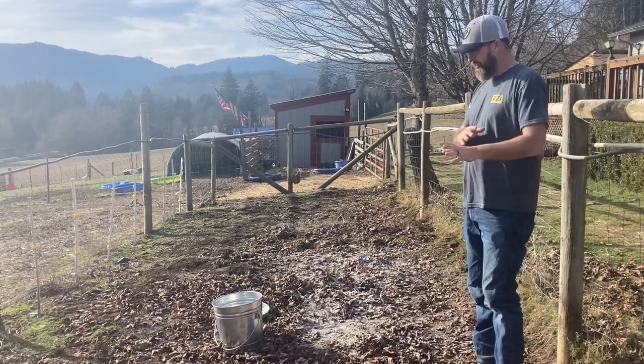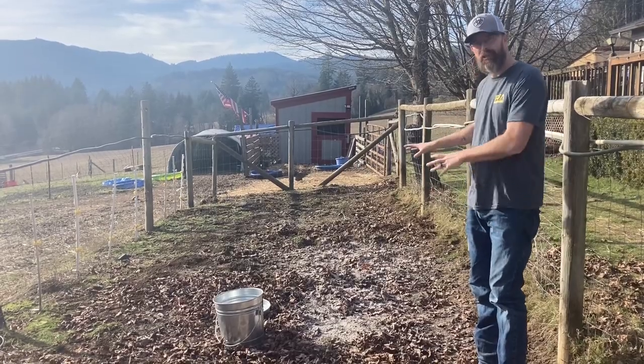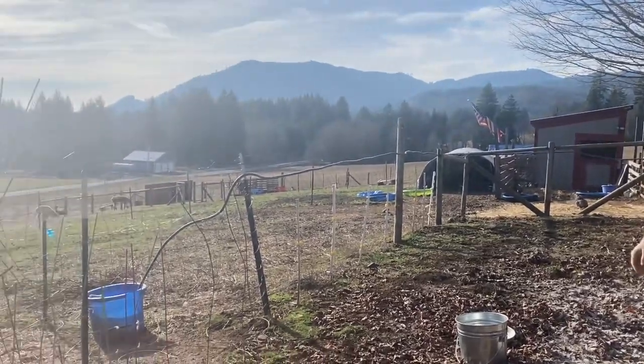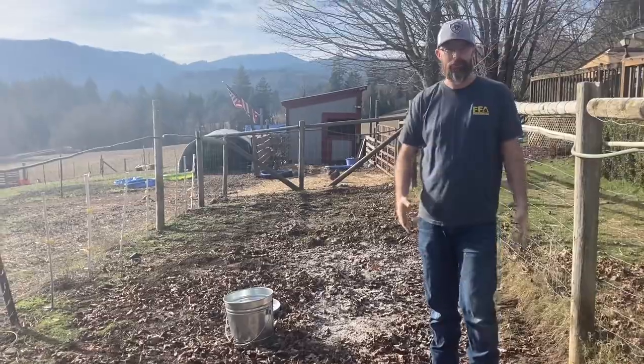So what you do is you're gonna spread the ash — I've already spread some. I had this area where I needed more. Then I'm gonna get the kids out here and we're gonna fill up the alpaca poop into our feed bags that are designated for this.